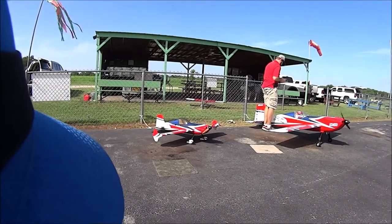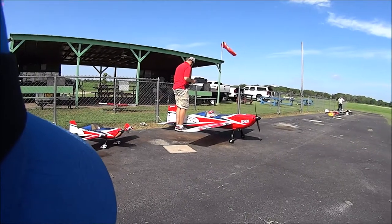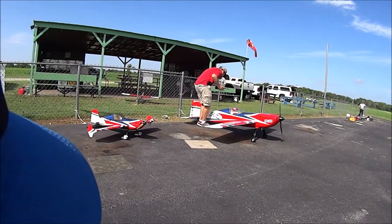It's got a pair of Extra 330s — a little one and a pegged — all from 3D Hobby Shop.